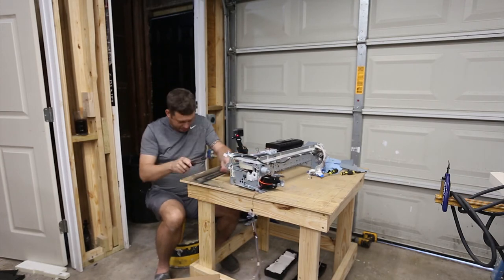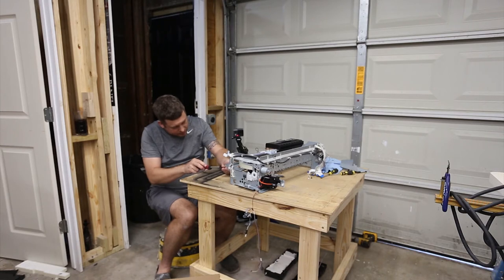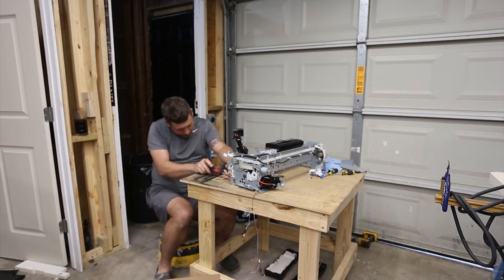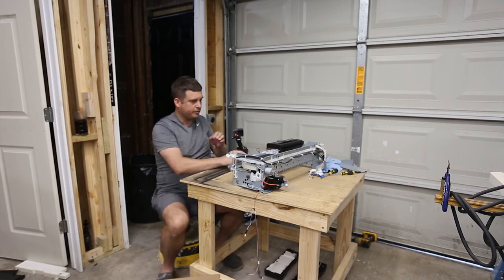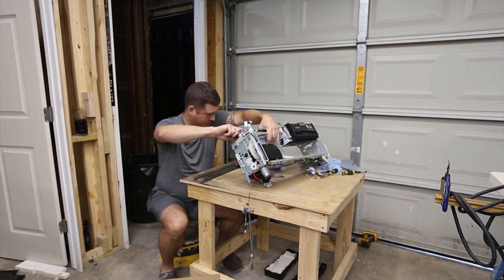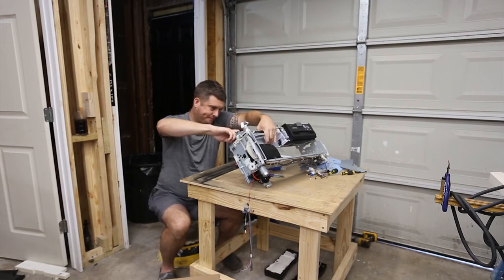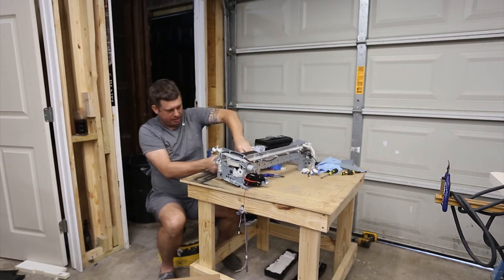I'm going to flip this up a little bit — that will make it easier for both of us to see. Some connectors have popped out, so I'm just going to snap these back in. I wish there was something to hold them in with. There are some little metal screws up here that I may have taken out that didn't need to come out — I'll put them back in now. This will help stiffen up the printer chassis.